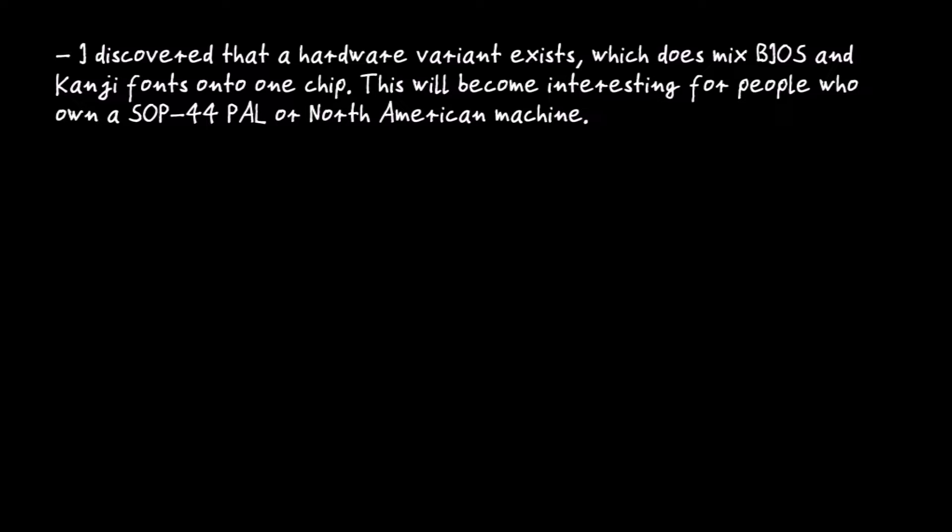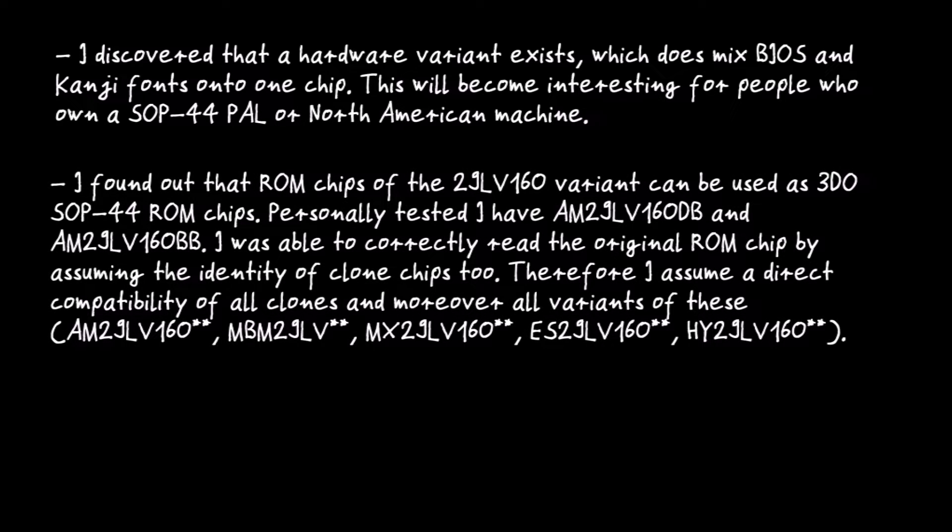I discovered that a hardware variant exists which does mix BIOS and Kanji fonts onto one ROM chip. This will become interesting for people who own a SOP44 PAL or North American machine. I found out that ROM chips of the 29LV160 variant can be used as 3DO SOP44 ROM chips. Personally tested: AM29LV160DB and AM29LV160BB. I was able to correctly read the original ROM chip by assuming the identity of clone chips too, and therefore assume direct compatibility of all clones and all variants of these.